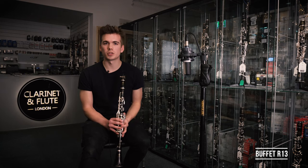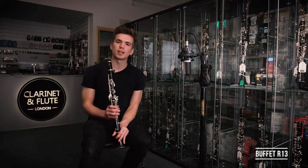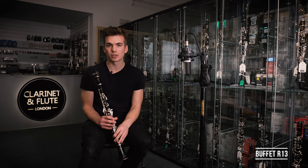So this is the Buffet R13 and it's a really popular instrument. Many professionals will have owned one at some point during their career. I think it's so popular because of its bright tone — it's very clear, very concise, particularly in the top register, which is great for orchestral playing. I found it really easy to manipulate, especially in glissandos.